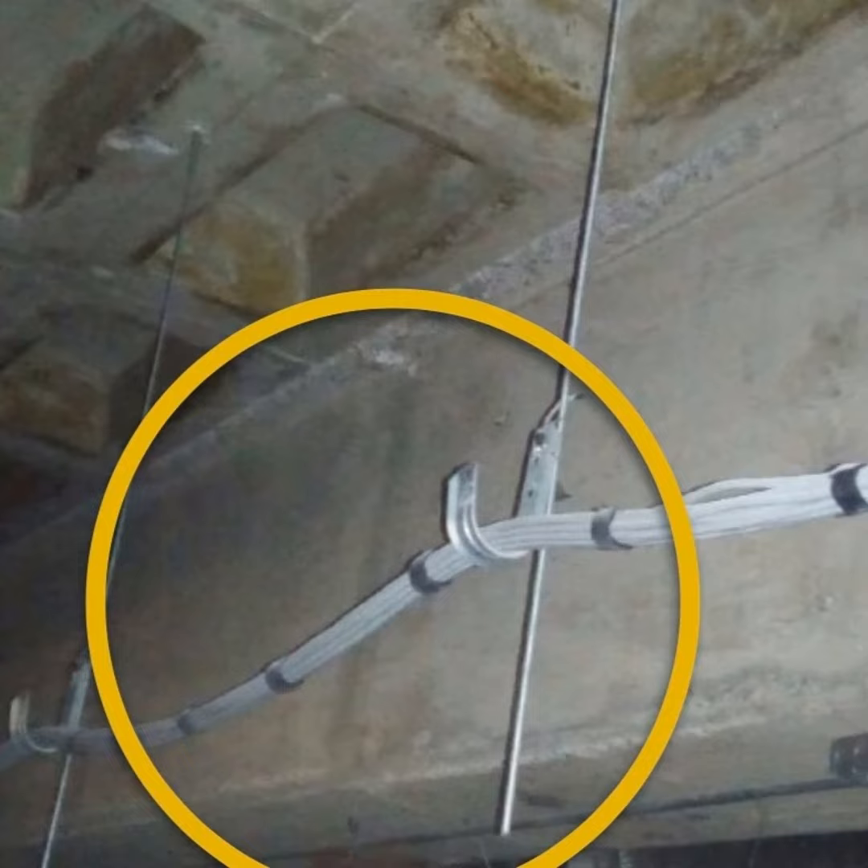En este tipo de instalación se requiere especial cuidado, pues el cable se puede colgar y desgarrarse al momento de jalarlo. Si el cable se colgó mucho y de pronto lo jalan, puede ocasionar algún desgarre o una sobretensión. También se recomienda que las orillas del gancho estén pulidas y redondeadas, para que no se dañe la chaqueta del cable.